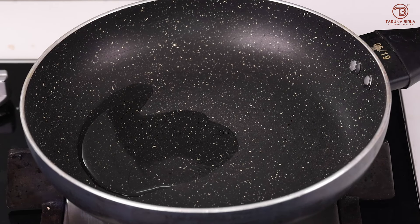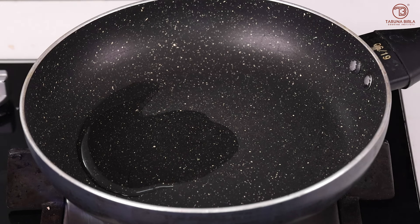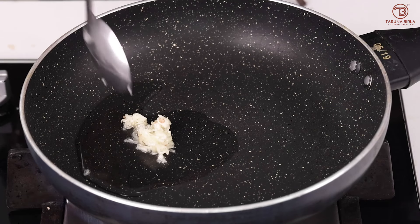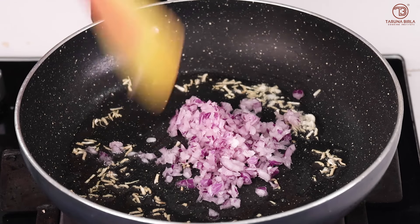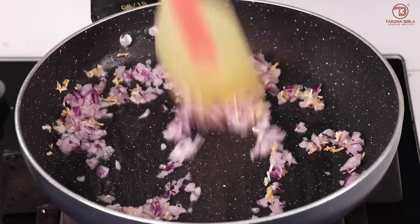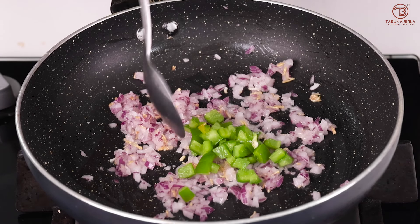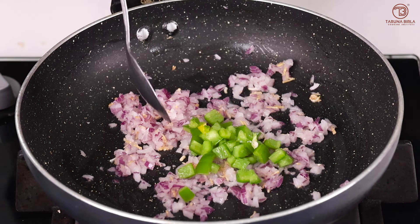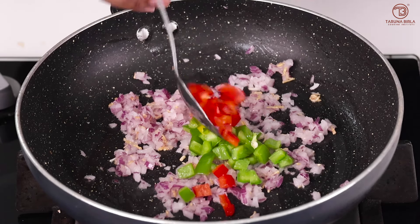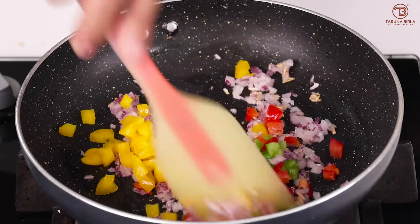While the dough rests, we prepare the filling. I have put a little oil in the pan. As it warms, we will add garlic, then finely chopped onion. As it turns pinkish, we will add capsicum. Generally it is only green, but since we are making it at home we will use mixed bell peppers. This is optional — if you don't want to add it, you can skip it. The capsicum will become slightly translucent.